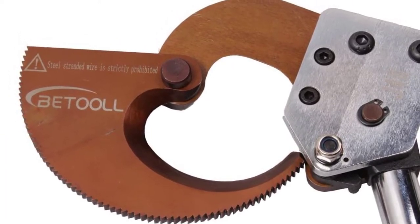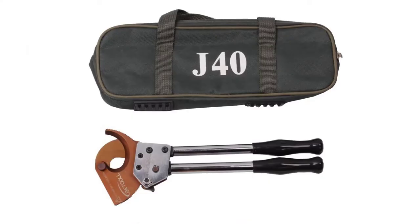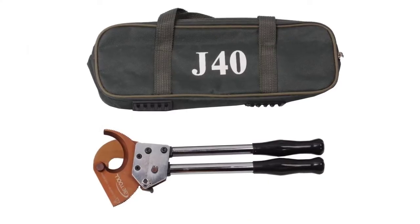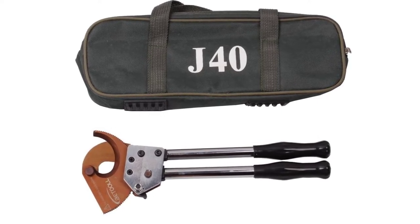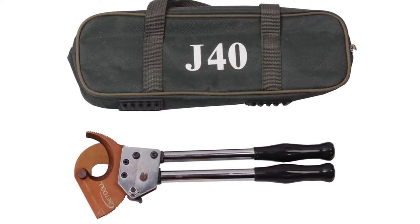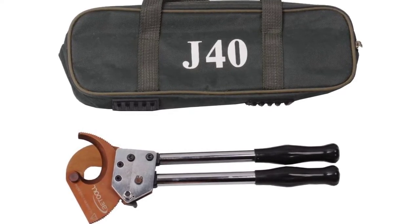Using the cutter is easier for all, thanks to the ergonomically designed safety handle. Peeling of cable outer layer and cutting of cable is very easy to do for anyone handling the cutter. It cuts through cables easily without hassles with the help of a sharp blade. It also helps to save time and human effort in cutting cables and therefore enhances one's performance.